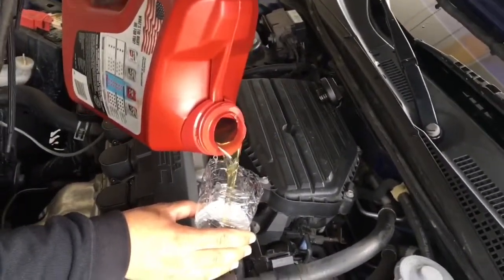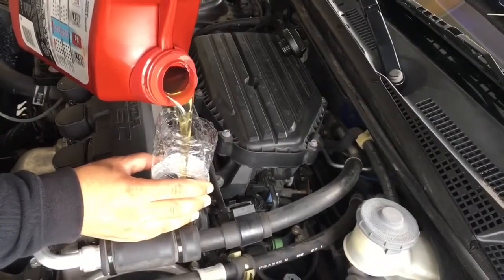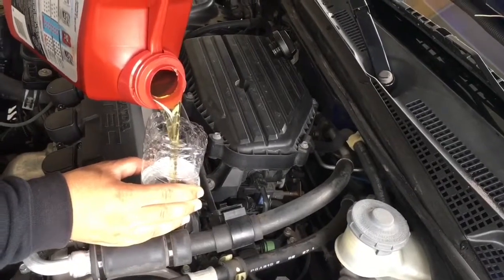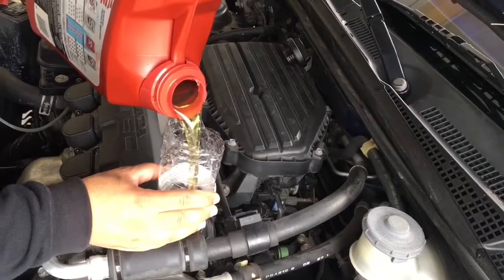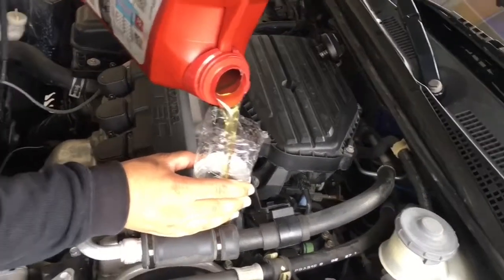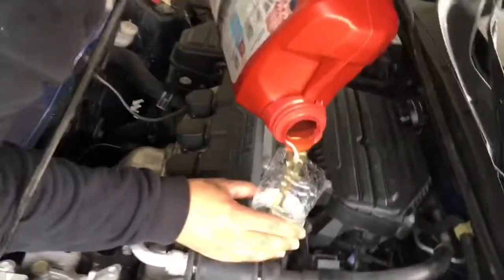You think it takes three and a half quarts? You've done the whole thing — cause you've got oil filter and everything too. Look how clear that oil is. It's that synthetic juicy blend — about to get juiced up.